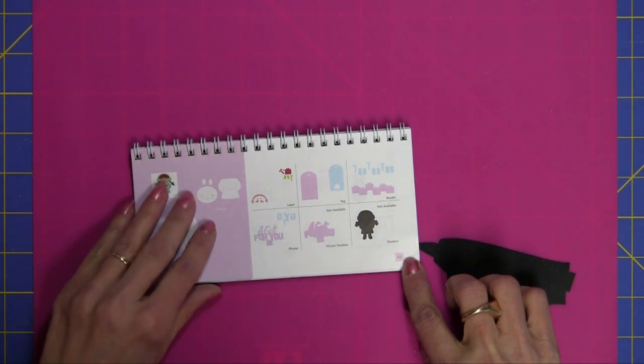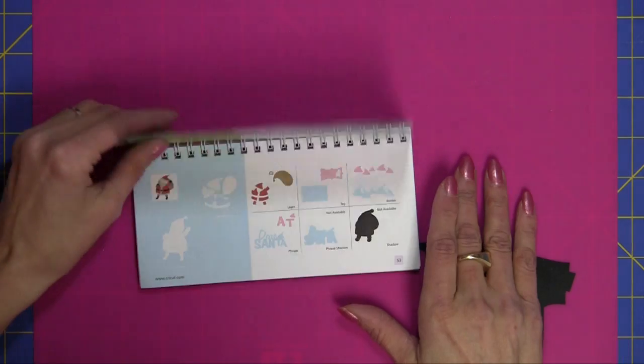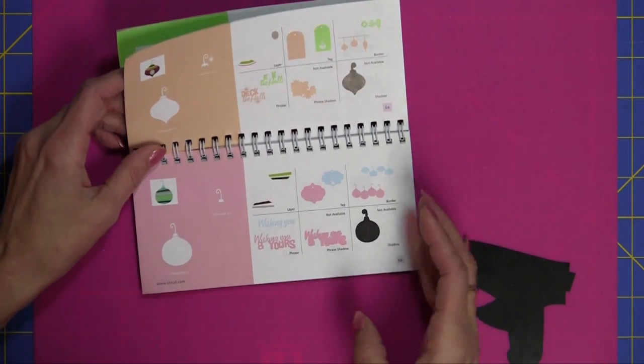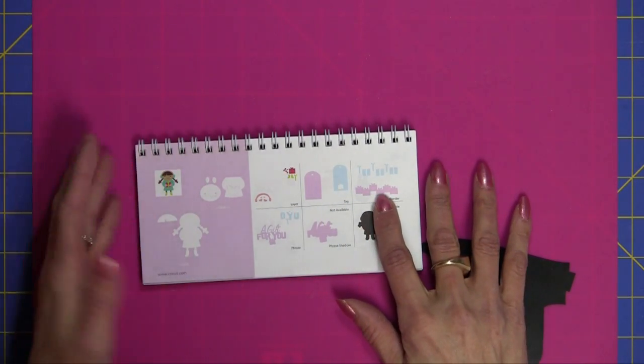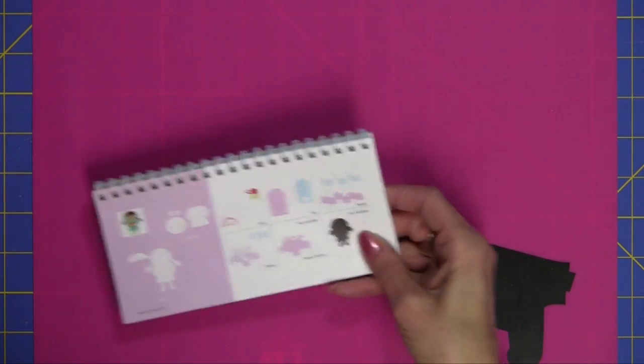Super easy — it's on page 43. You may want to take another look at your Winter Frolic cartridge, because I found tons of just adorable borders. This package design was perfect for any season — you could use it for Christmas, birthdays, et cetera. I had so much fun using that cartridge.